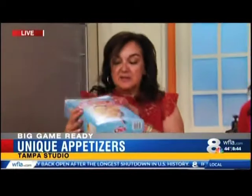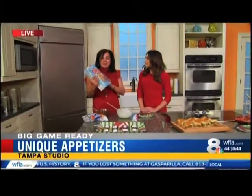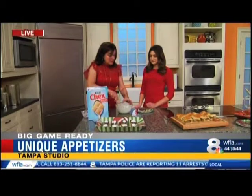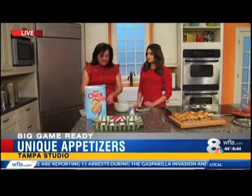Then you're going to take an entire box of Rice Chex. It's almost like a rice crispy treat, but so flavorful — and it's gluten-free, which is fantastic. You put that in and bring it all together, just keep mixing. We did a little bit ahead of time.